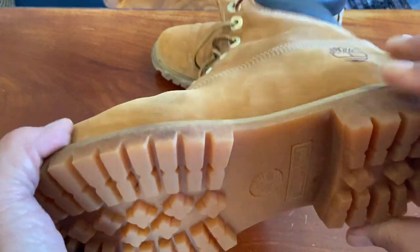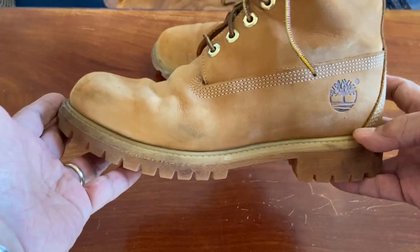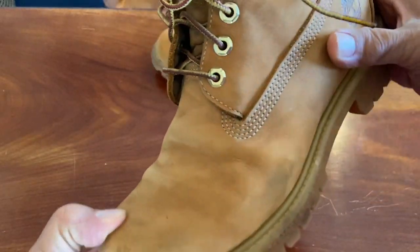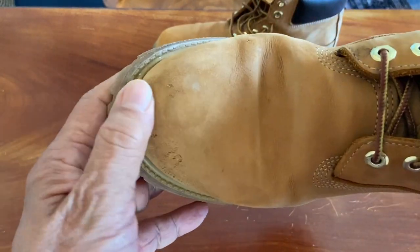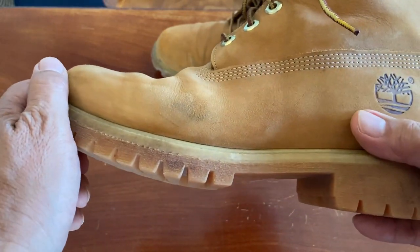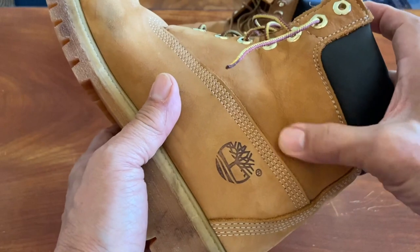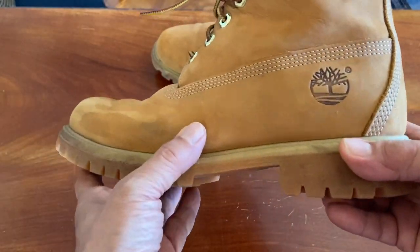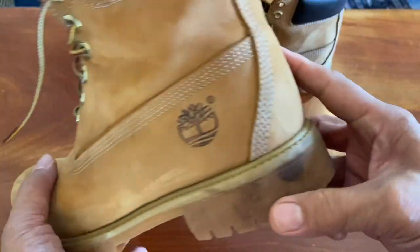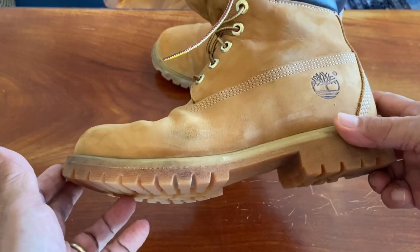It's an extremely comfortable boot — I can attest to many hours standing in these without my feet complaining. The upper is made of wheat-coloured nubuck, which has darkened quite a bit with age. Nubuck is full or top grain leather that's been sanded on the grain side to create a fuzzy feel. It's pretty resilient, taking scratches, scuffs, and cuts well, and tough enough not to split because it is full grain leather.